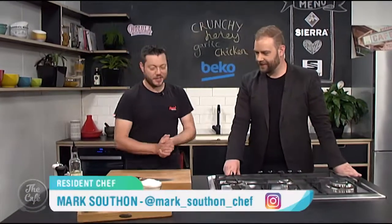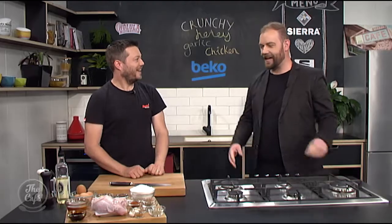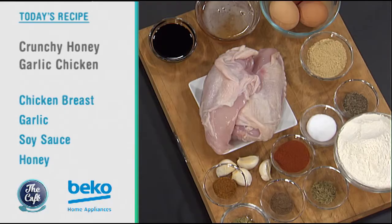We've got an awesome chicken dish for you today. So we've got honey, garlic, crunchy chicken. I can't say that very quickly, but I love the sound of it. Honey, garlic, crunchy chicken. It's going to be great.